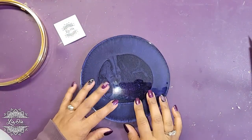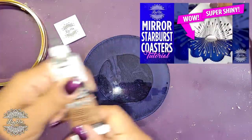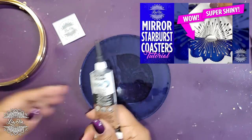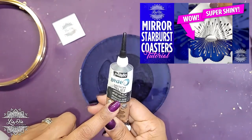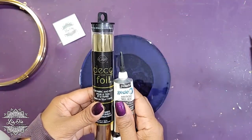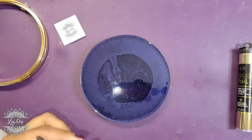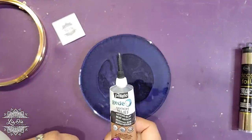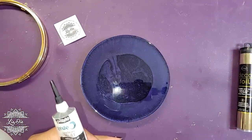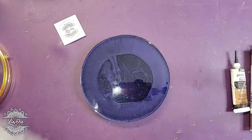For the front I want to use the same foil technique from last week — we have the glue material and the foil. But I'm going to do it differently: instead of piping, I'm going to use a stencil.